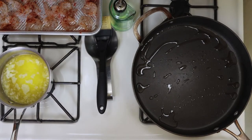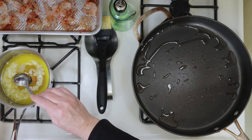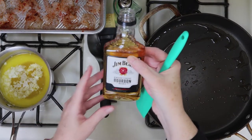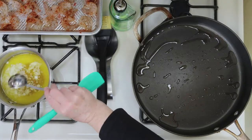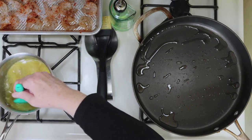I've melted some butter in a small pot for the sauce, and I'm going to add a little bit of honey to that. Also some bourbon — any kind is fine, I'm using Jim Beam. So we're going to add that in with the sauce, then give it a stir and let that sit on low heat while we cook the shrimp.